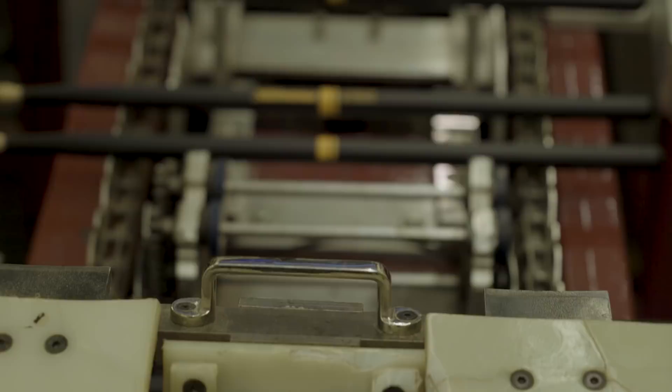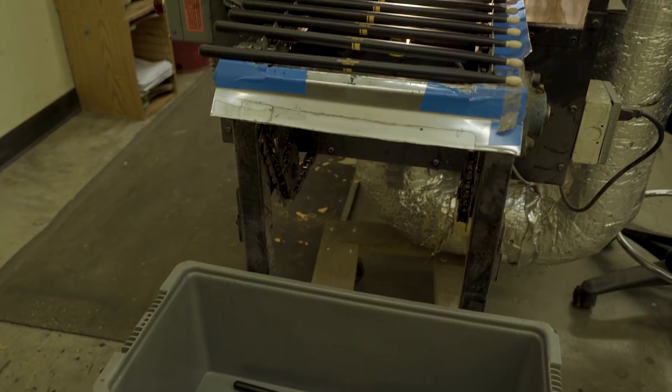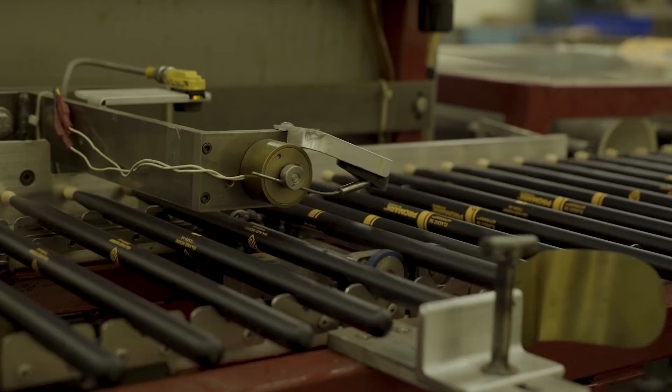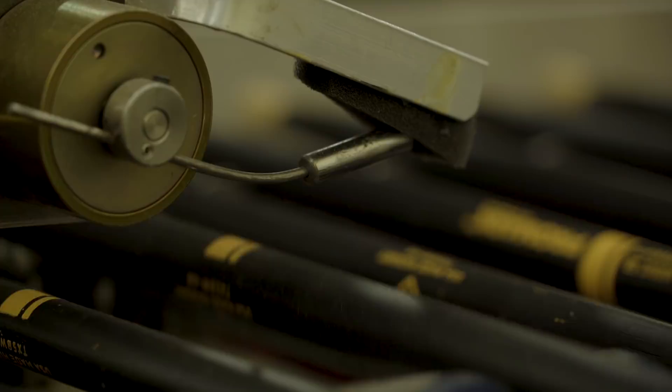These next two machines were custom built. They spin the stick and a laser tells them how much the stick is moving. The sticks are then pitch matched by striking each stick with a hammer to measure the exact pitch, and they're paired to each other within a quarter step in pitch within the chromatic scale.